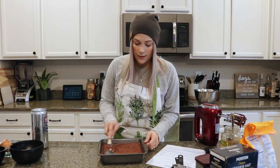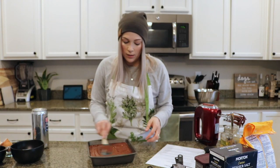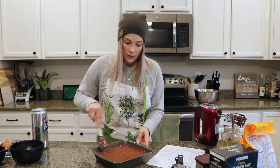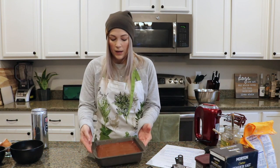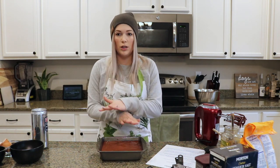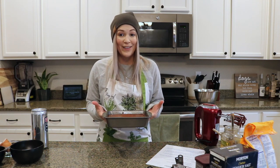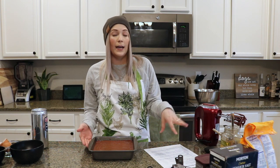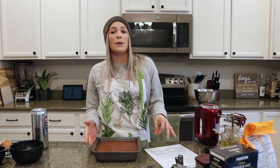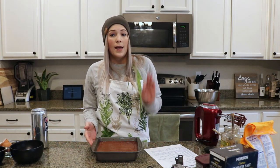Take your spatula and even out your batter so it spreads all around the pan — you don't want any unevenness. You can even bang it a couple of times on your countertop to flatten it out. Then we're going to put it in the oven at 350 degrees. We're going to cook it for 35 minutes. I'll use that as a checkpoint to check my brownies and go from there.